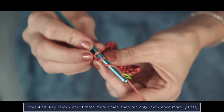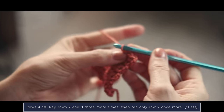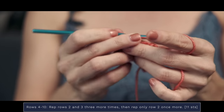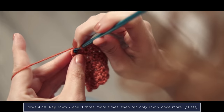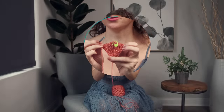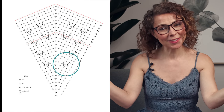For rows four through ten you're going to repeat rows two and three three more times, and then repeat row two once more. And this is what you should be looking at once you have completed those setup rows. Now we're going to begin the fun v-stitch pattern, which you're going to find throughout this shawl.